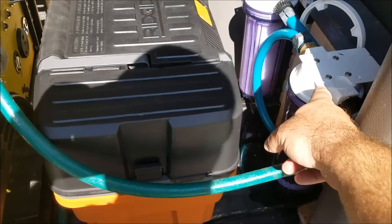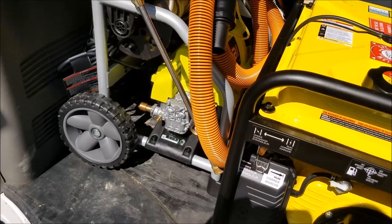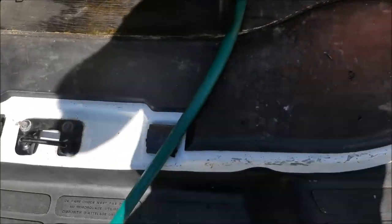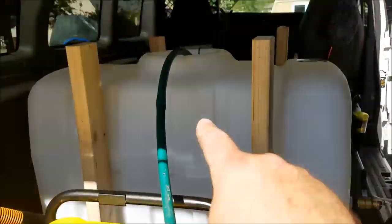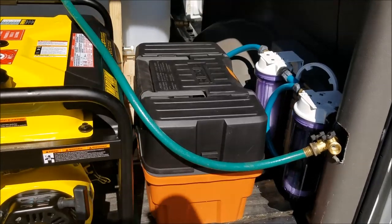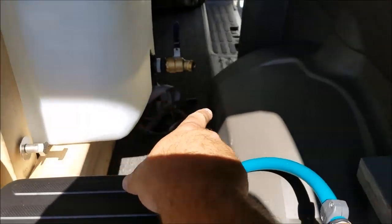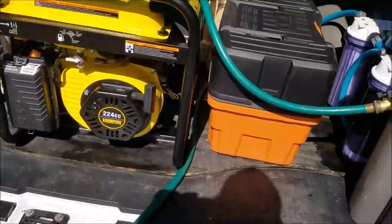Another issue is trying to pull water from the tank through the filter and into the pressure washer. If the line is completely primed, the pressure washer will pull it through the filters and the tank, but if it's not primed it won't do anything. So what I'm doing is running a hose through both filters to fill my tank, so I know my water has been filtered. I also ordered an inline 12-volt electric pump — I think it does around 300 gallons an hour — that I'm going to put in between here and the pressure washer to push the water through.